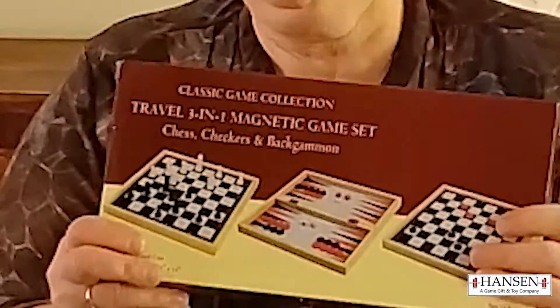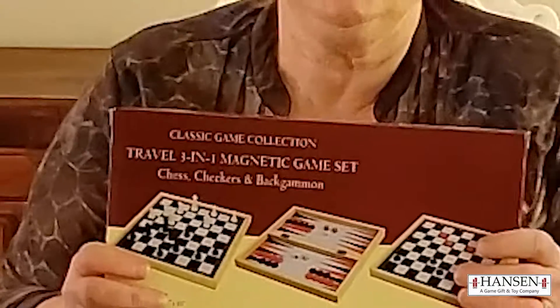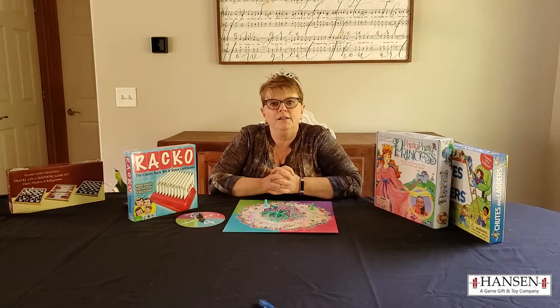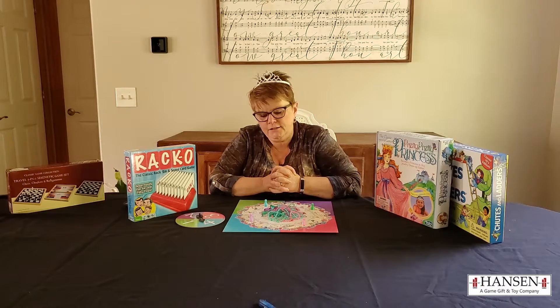They're sturdy, nice boxes. The pieces inside are great. They have a whole line of games like this. We're not going to talk about them all because most of you know them — and that's why they're great, because people already know these games and they're comfortable playing and buying them. The second reason to buy John Hansen is that if you need games that are distributed but you don't have enough to order from the main company itself, you can get them from John Hansen.